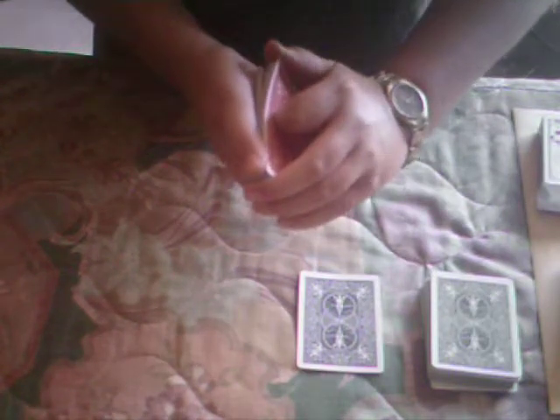Now for this one, I'm going to cut down a little deep. Stop. Now we're going to go a little deeper. Stop. Now the first face-down card we come to will be your card. This is your card — we'll place that right there. And we're just going to bury the evidence within the deck. Just like that. And this is your card from the red deck.